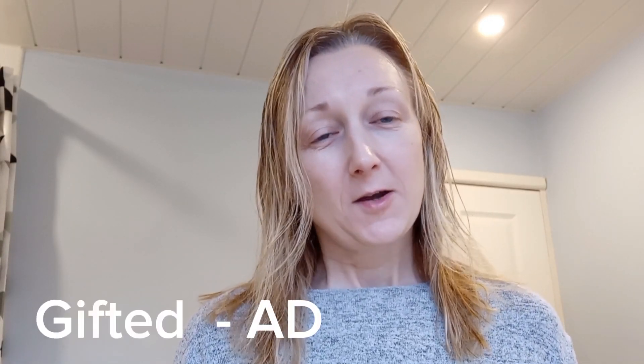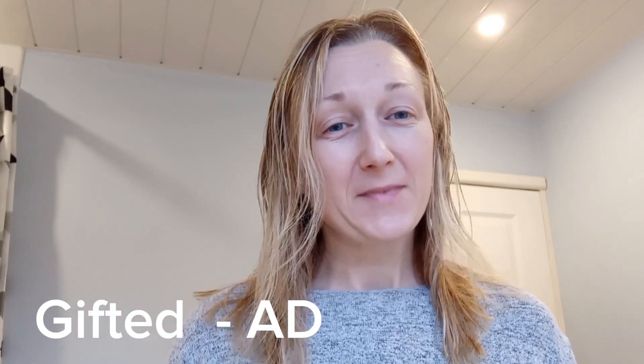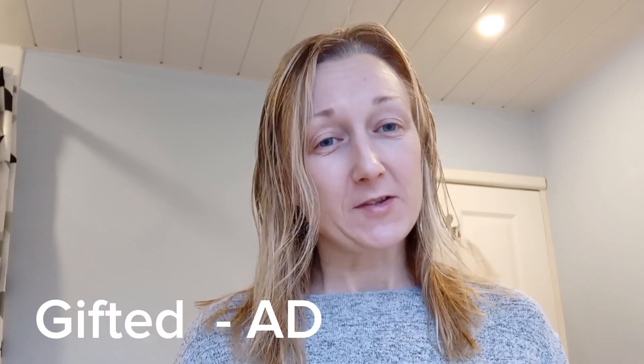Morning guys, hope you're okay. Welcome to the channel. My name's Jane, if you're new here, hi, well welcome. If you're not new, thanks so much for watching and coming back, I really appreciate it.